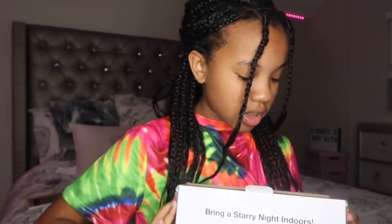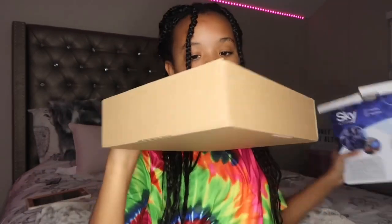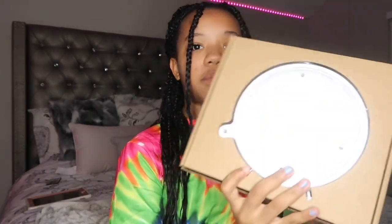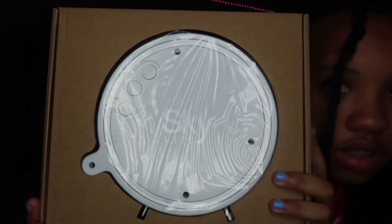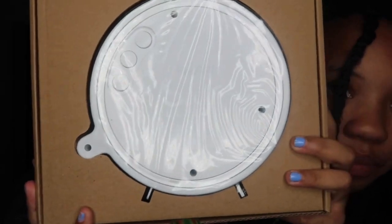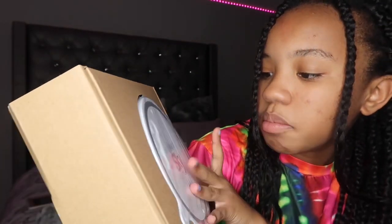We finally got it open — I had my mom help me. I'm super excited, it's my first Skylight. Okay guys, when I take it out of the box, this is what it is. It says 'Skylight by Bliss Lights' and it comes in this little box and I have to pick it out with my fingers.